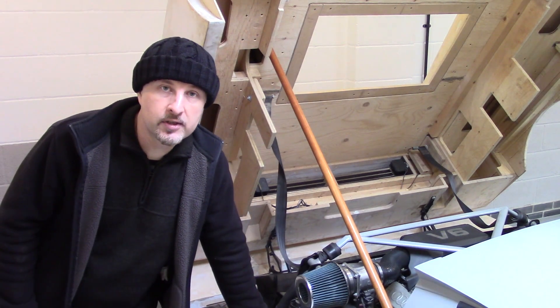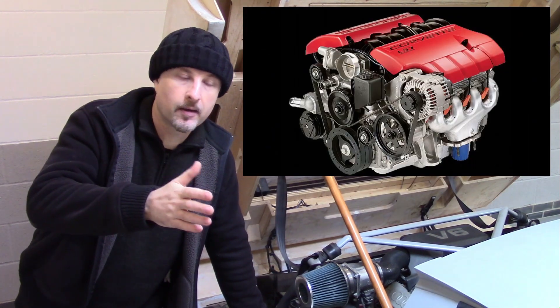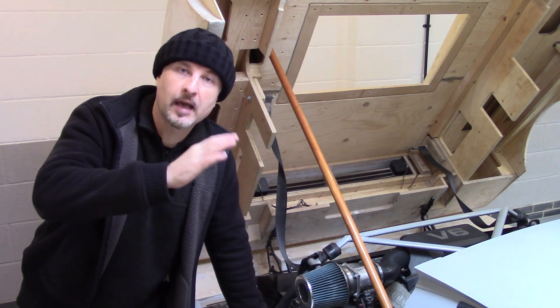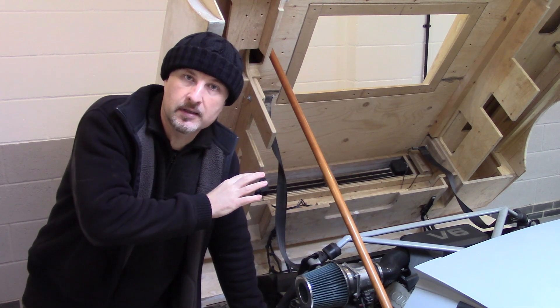All this talk of different engines — V10s, V6s, V8s — I need to bring up one of the design aspects of this car that I've mentioned in previous episodes. The idea for this car is for it to be modular, so you can easily put any engine you want in the back of this thing.